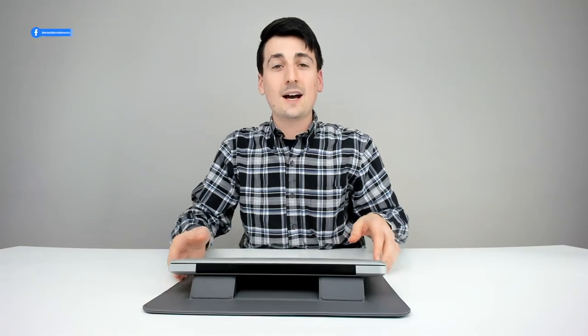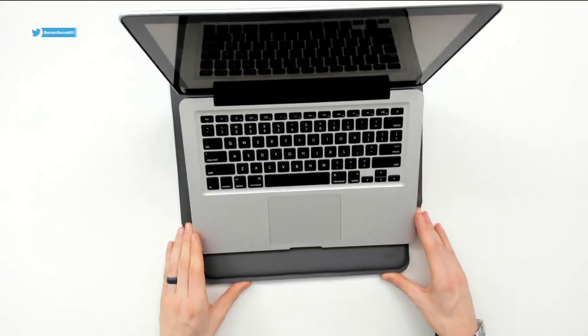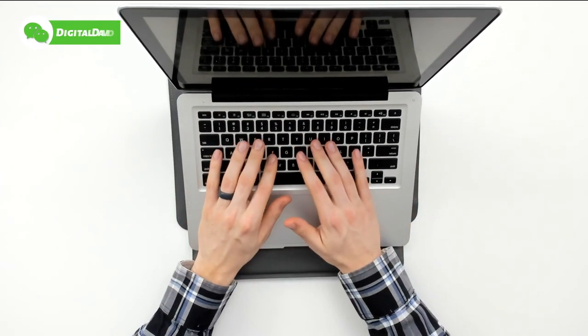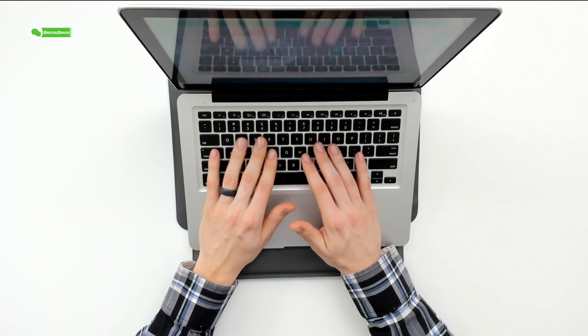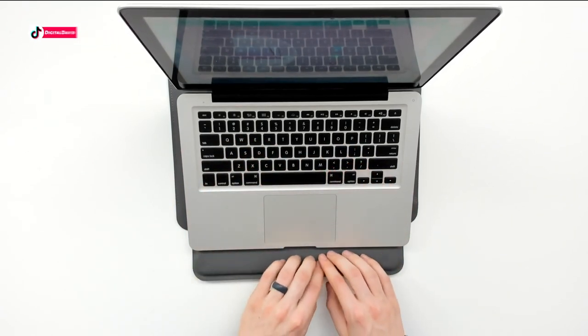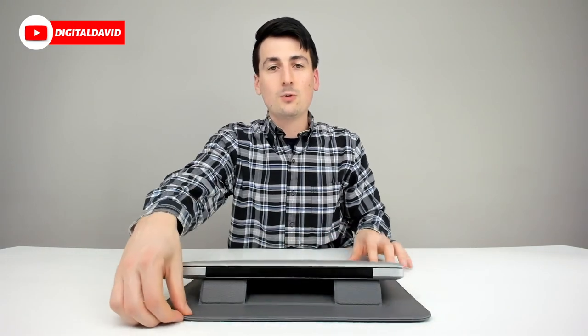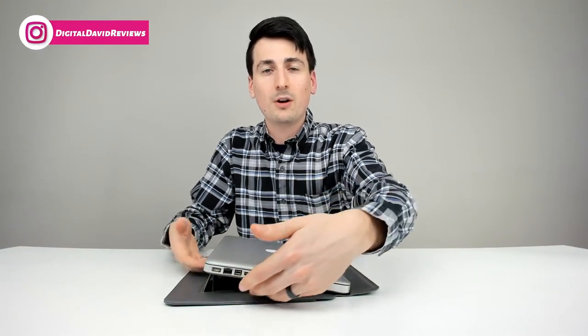Now let's try the other configuration — you can see the other angle here as well. Everything is super easy to configure because it's magnetic. We can open the laptop up and start doing some typing, and everything works just like it should with this nice wrist rest that perfectly fits a 13-inch laptop. The stand props the laptop up so there's plenty of airflow and ventilation to keep it a lot cooler while you're working.